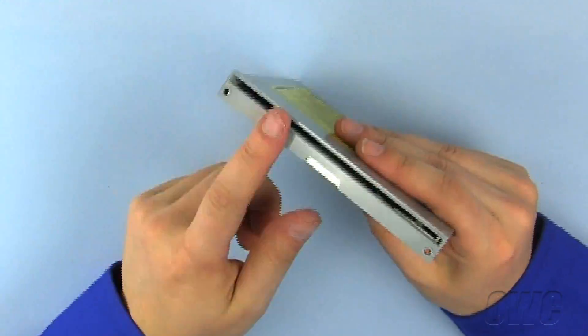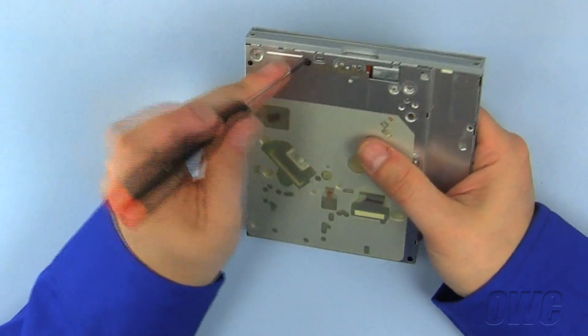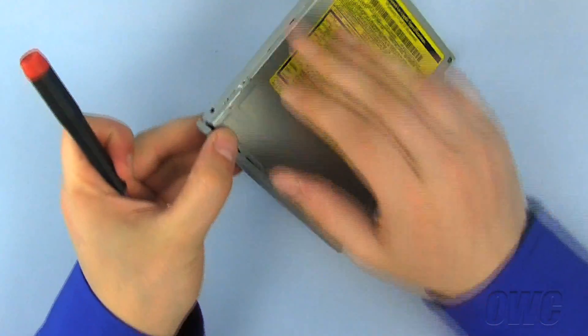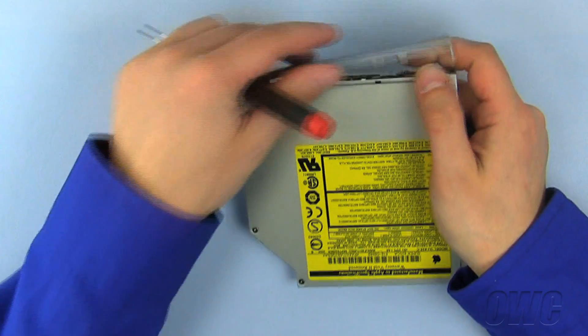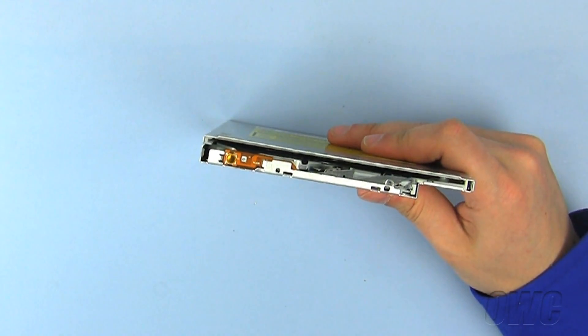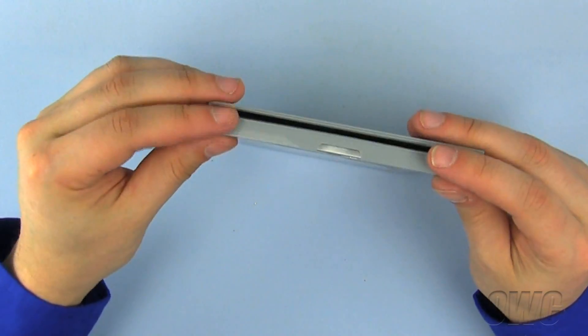Once the drive is out of the carrier, we have to remove the front bezel from the old optical drive. Push on the small latches around the bezel and it should pop right off. We must now install our old bezel onto our new optical drive. Simply line up the bezel and push it until the latches snap into place.